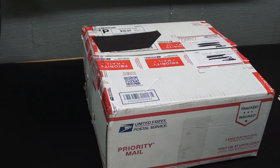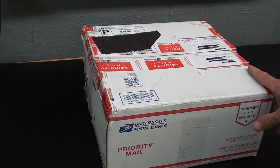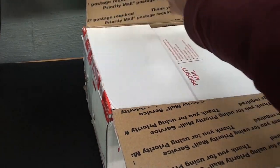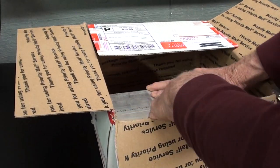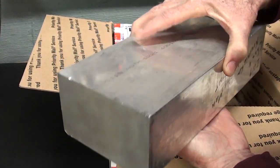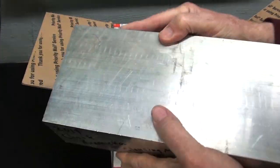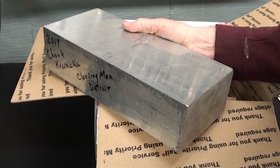All right, I'm down in the basement shop now, and I have several things to show you that people have sent to me over the last six weeks or so. Do you remember Chuck from the Detroit area who gave me the Clausing Mill? Well, he sent me a box - it cost $20 to ship this 1995 of aluminum. He said, for a future project, there you go. Put it on the shelf and sooner or later you'll have a use for it. That's quite a chunk - thank you, Chuck.